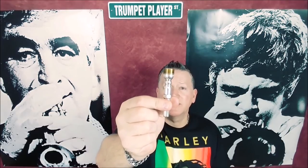Here's a stock Bob Reeves 42SV — 42 Sam Victor. I believe that's a little tighter backbore and throat, and it is a shallower cup for the kind of work I do.